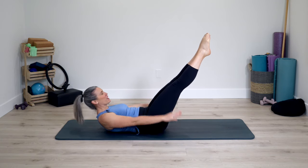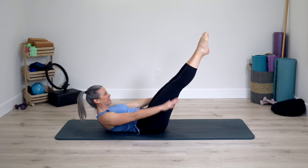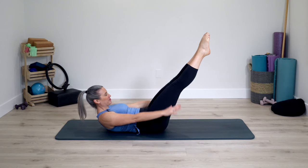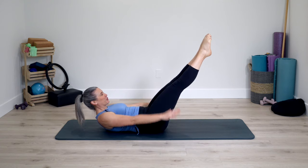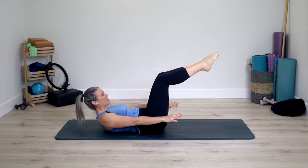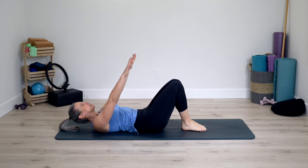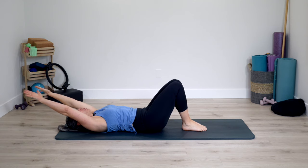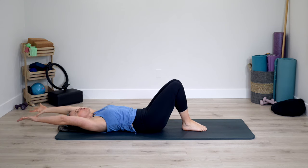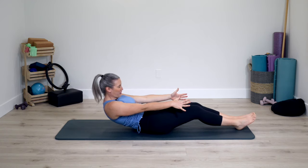We're more than halfway through. A few more deep breaths here. Let's take one last deep breath, pause, bend the knees, feet onto the mat. Arms reach to ceiling, head lowers down. Arms behind you, stretch long with the arms. Circle the arms wide to the T, forward to the toes, and roll yourself up. Extend the legs, flex the feet, arms reach and stretch. Stack your spine up tall.